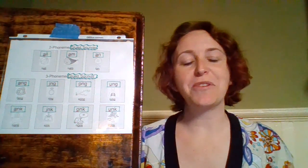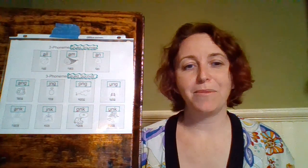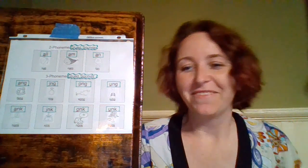Good job! Keep practicing, and you're going to see these glued sounds in lots of words. It's great to be able to say, 'Oh, I know what I-N-K is! I know what U-N-G is!' Just know those dance moves and know those sounds. Keep it up, and I'll see you for a later video!